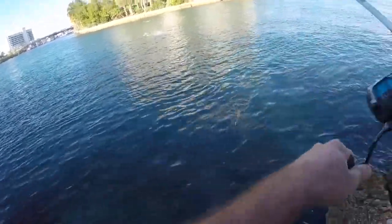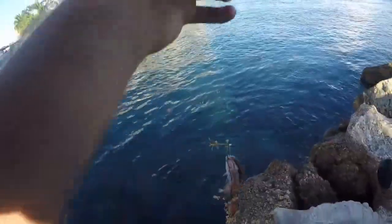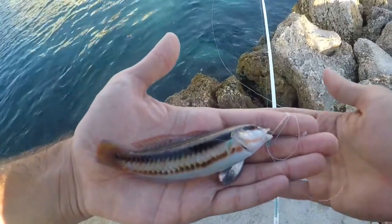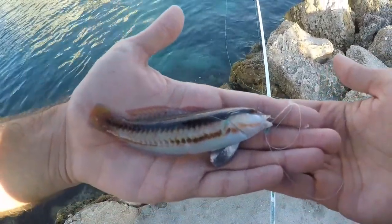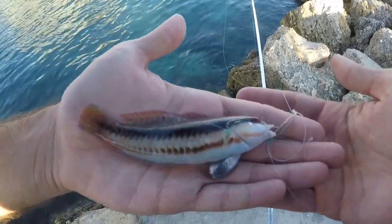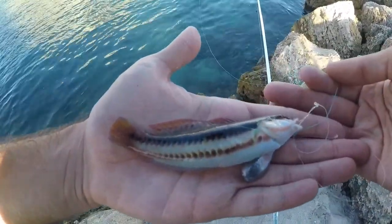Feels a little smaller — what is this tiny thing? It's a tiny little wrasse. I think this is just a juvenile version of the slippery wrasse — slightly different coloration, but the juveniles do look different than the adults. Nothing really too exciting.